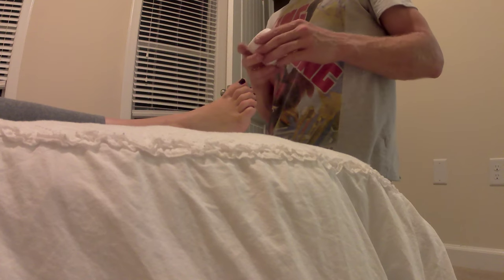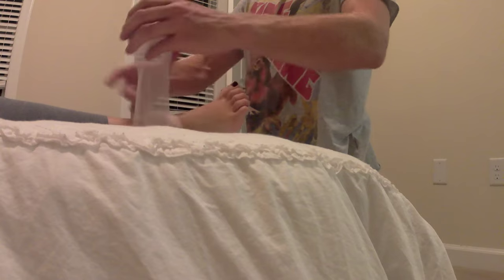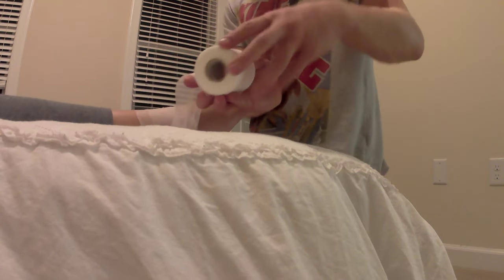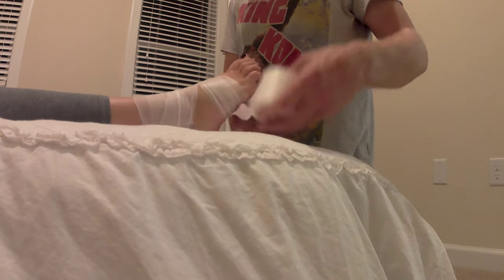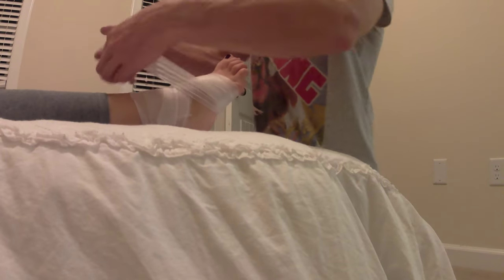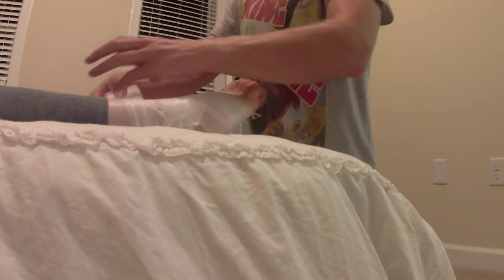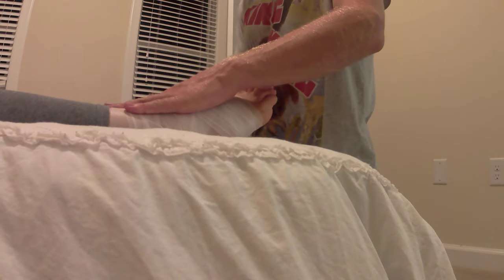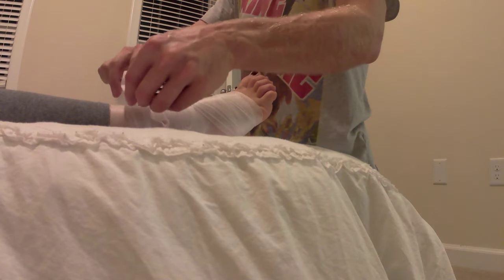All right, so we're going to start with the pre-wrap. This is how you don't tape directly to the skin. You want to get it right up to about the mid part of the calf, right there. And then we set it at the top.